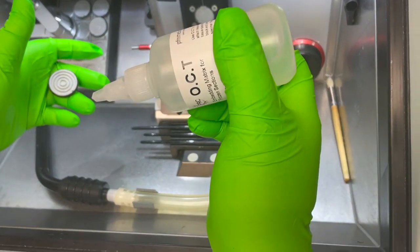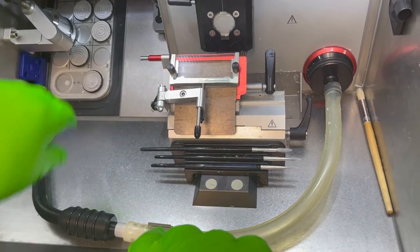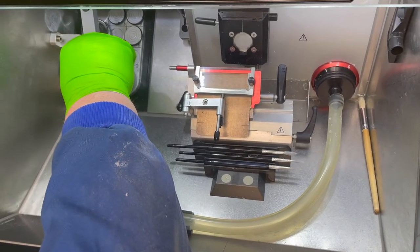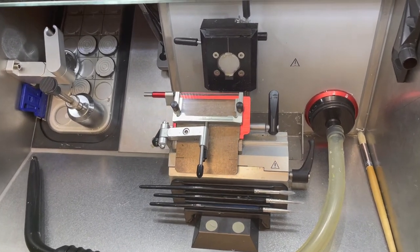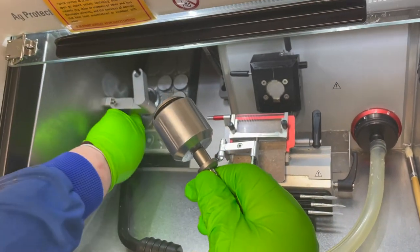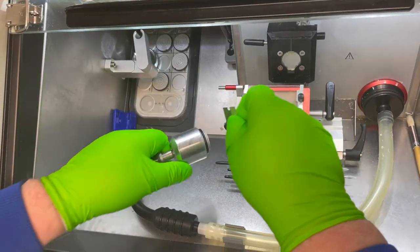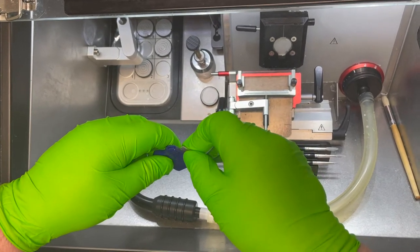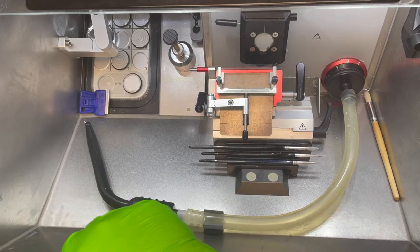I'm going to apply some OCT to the specimen head. There's a variety of ways of doing this. You can flatten it and freeze it — that will give you a good base to stick things on to. This is a single-sided razor blade, and I've got cut-resistant gloves on underneath these nitrile gloves. There we have a nice flat OCT that's attached well to the objective head.